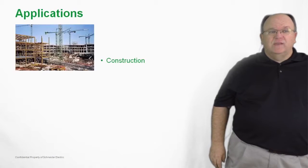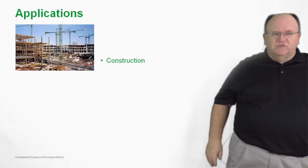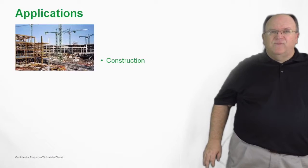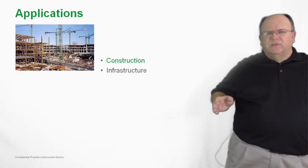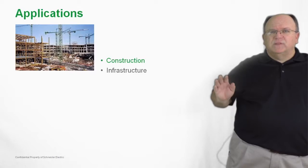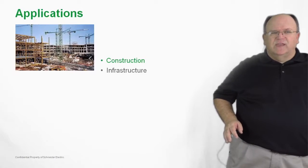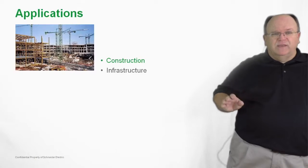Applications for the TSIS-N are typically tied to the construction market and construction industry — anywhere you see a NEMA spec, this is where you can apply the TSIS-N family of contactors and motor starters. Infrastructure applications such as water and wastewater all typically call for NEMA-rated devices, and TSIS-N is a great way to save space inside the control panel while still meeting the rugged requirements of a NEMA specification.